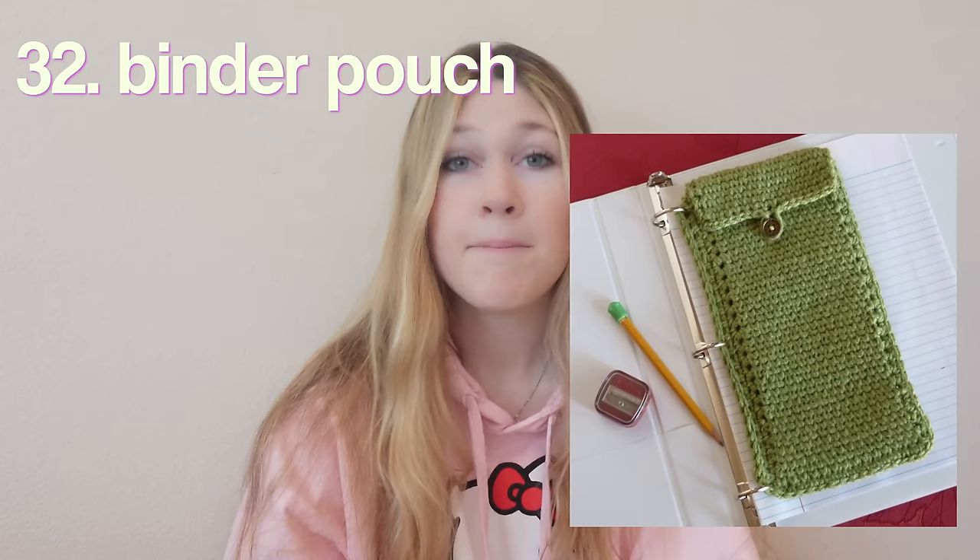A cable organizer so your charger or earbuds won't get all tangled up in your backpack. A desk mat. A coffee koozie — perfect for early morning Starbucks runs before school. A wrist cushion for when you're typing so you don't get carpal tunnel — funny because I've never gotten carpal tunnel from typing but I have from crocheting. A Kindle case. A phone stand. A binder pouch. Another book cover. A star book cover — I love all the little star designs, very trendy right now.